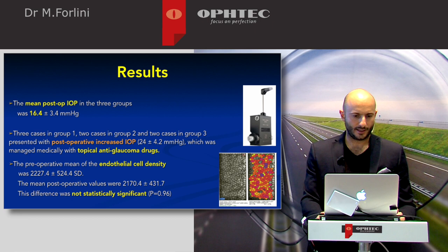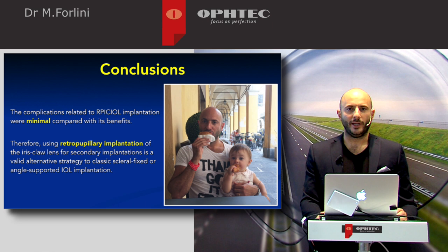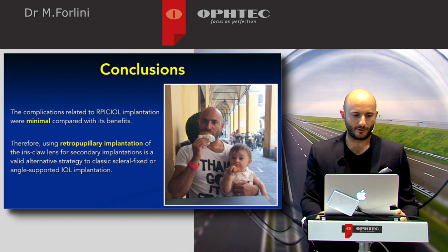Conclusion: complications related to retropupillary iris-claw implantation were minimal compared to its benefits. Using the retropupillary implantation of the iris-claw lens for secondary implantation is a valid alternative strategy to classic scleral fixation or angle-supported IOL implantation.